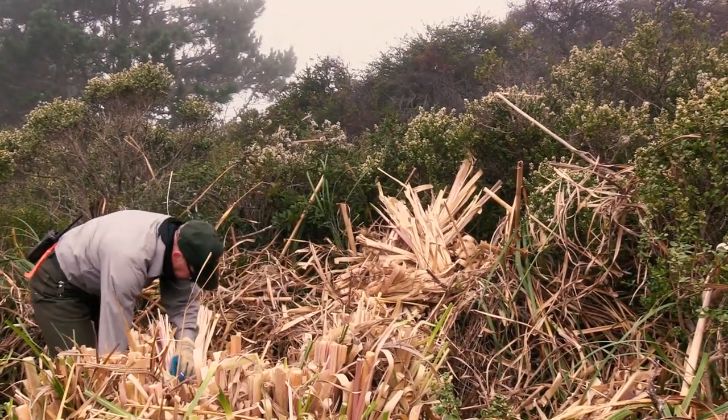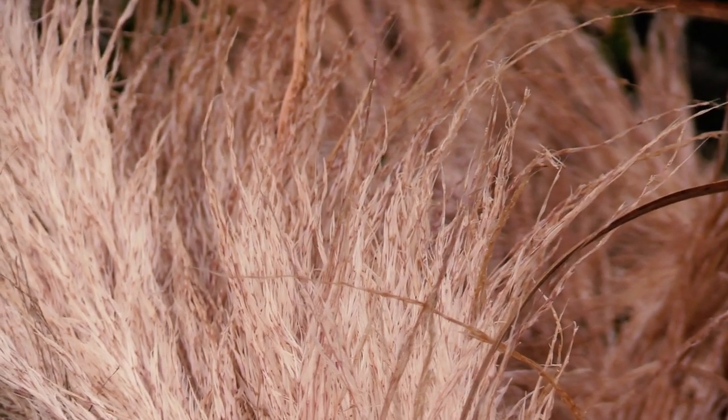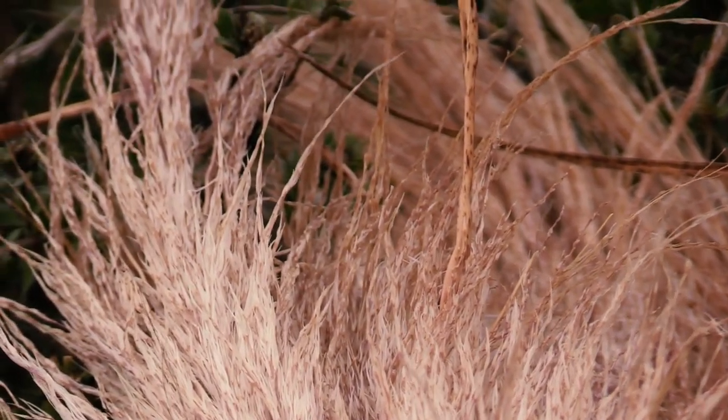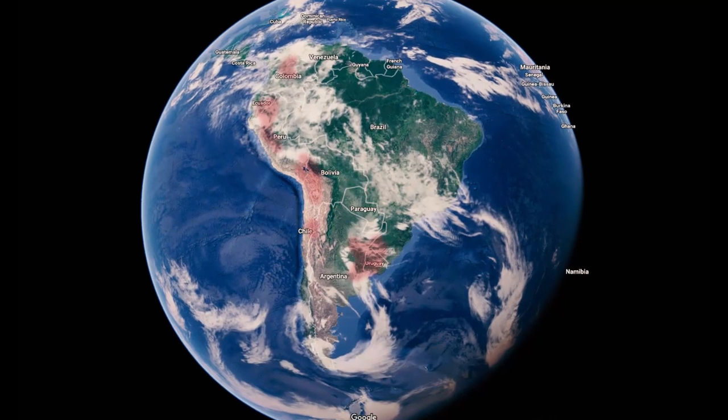Jabata grass is what we call pampas grass — that's the colloquial or common name. There are actually two species of pampas grass. The scientific name for what we're treating today is Cortadaria jabata. Then there's also Cortadaria selloana, and those are two different species of the same genus that come from South America.